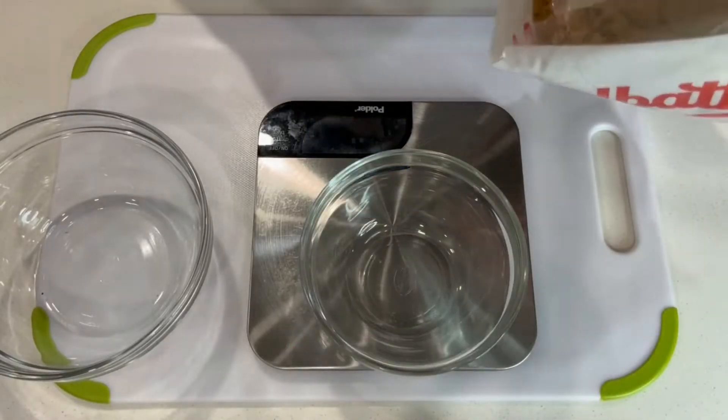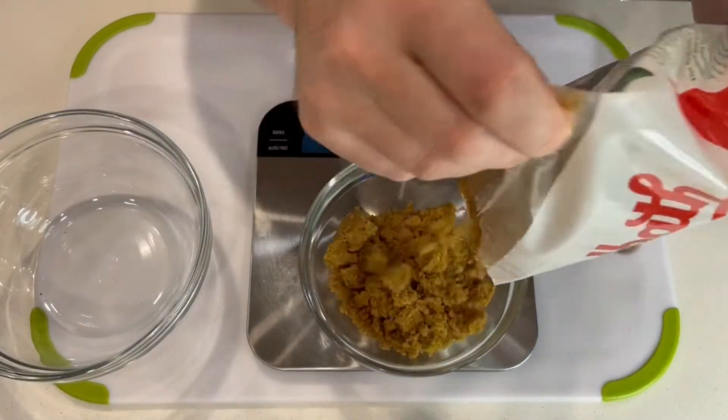Hello and welcome to Marat's Kitchen. Today we're making one of my favorite foods and that's curing salmon.